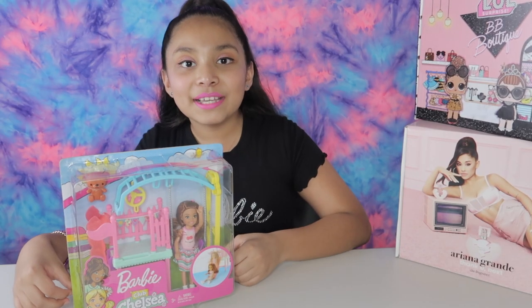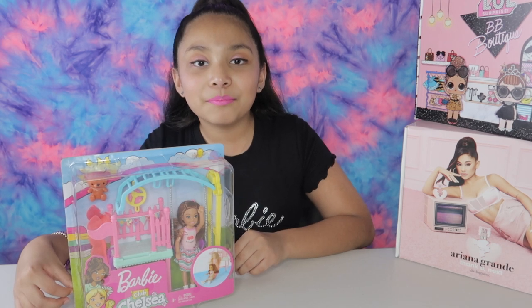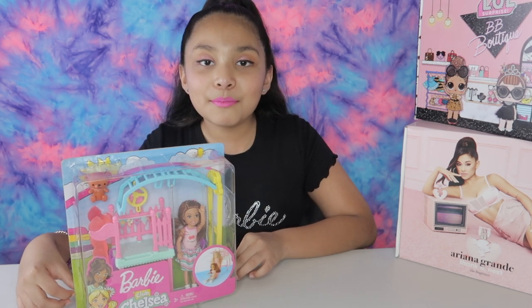Hi guys, welcome back to my channel. Today we are going to be opening the Barbie Club Chelsea playground.